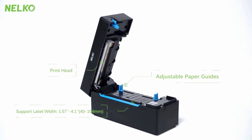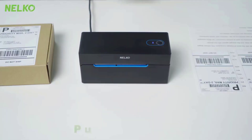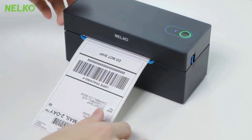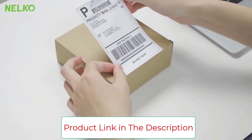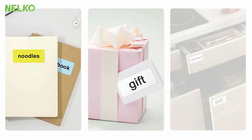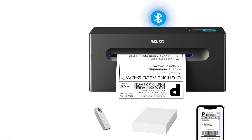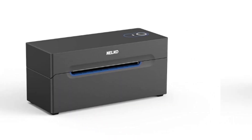Note that Mac OS only works with USB connection and cannot print via Bluetooth. Advanced thermal direct technology achieves a printing speed of 150 millimeters per second — up to 72 sheets of 4x6 labels per minute. At 203 DPI, printing is clear with no ink or toner required, only thermal labels. Both fan-fold and roll labels can be used.